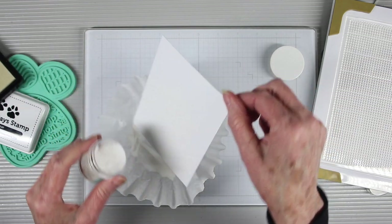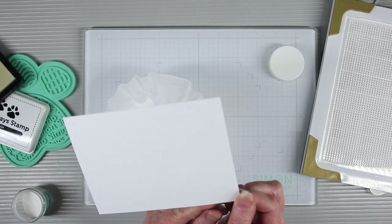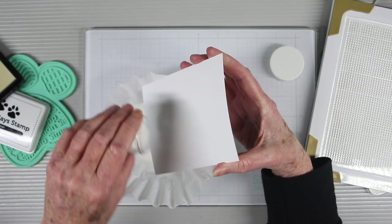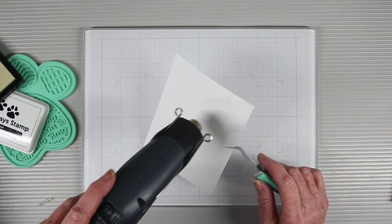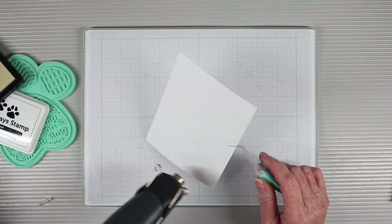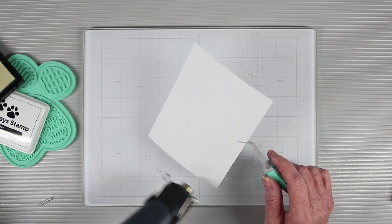I'll be using the Simon Says Stamp clear detail powder to trap that image into the white cardstock. I prefer to use the clear detail powder because it has smaller granules and a thin white texture, and it works really well with the inking technique I'll be using. Once it's completely covered with the embossing powder, I'll run my heat gun over top until all the areas are embossed.